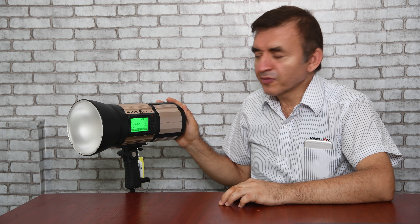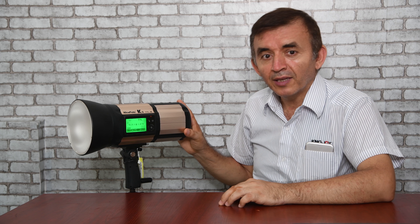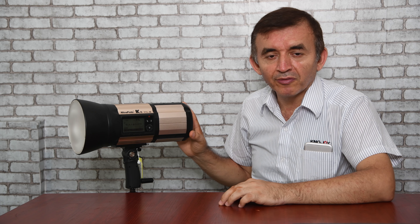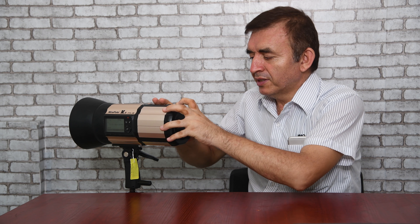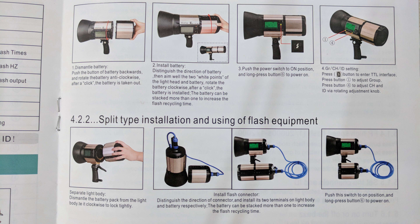Another change in this flash unit is the change in battery structure. As you see now, we have only one battery pack attached to this flash unit. With this battery pack we will have 410 flash pop-ups at full power. But when we remove this battery cover, we can add another battery pack. When we attach another battery pack, we will have double flash power — 820 flash pop-ups at full power.